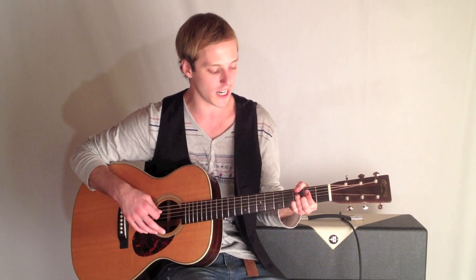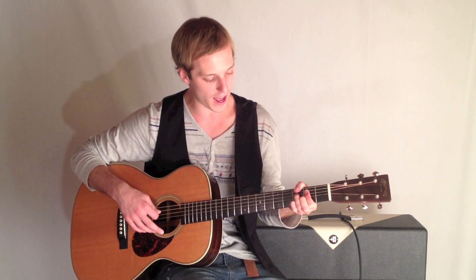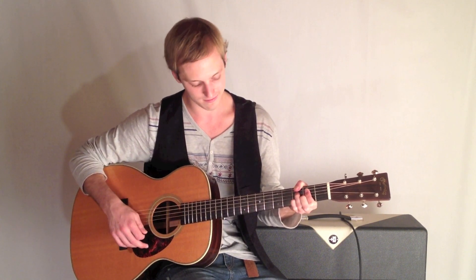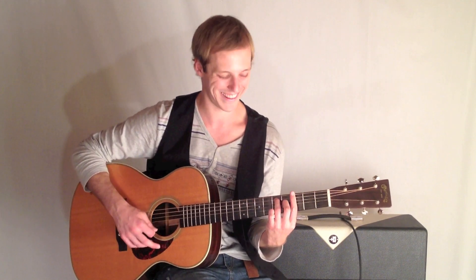Here's a nice thumb voicing for a G9. I'm playing 3rd fret, 2nd fret, 3rd, 2nd, 3rd. Or you could just play this one — G7.